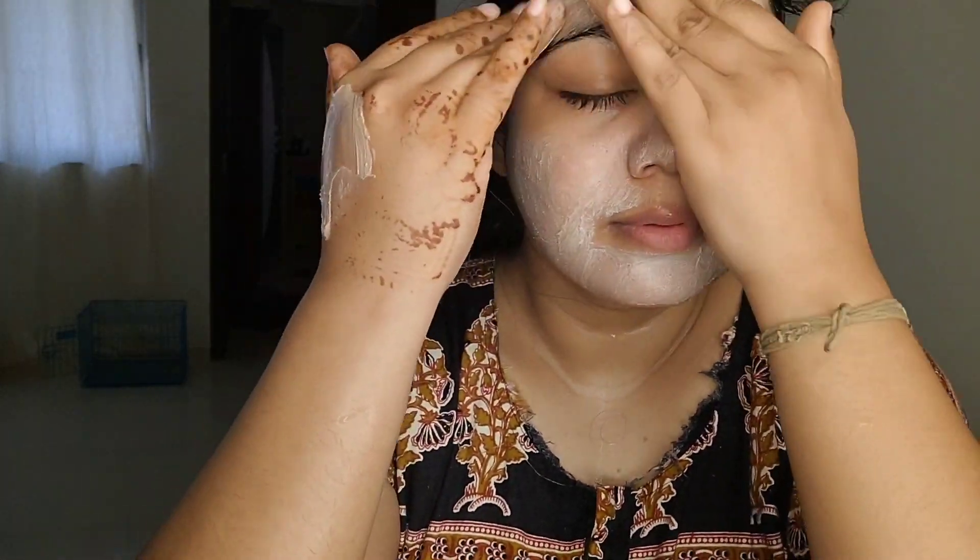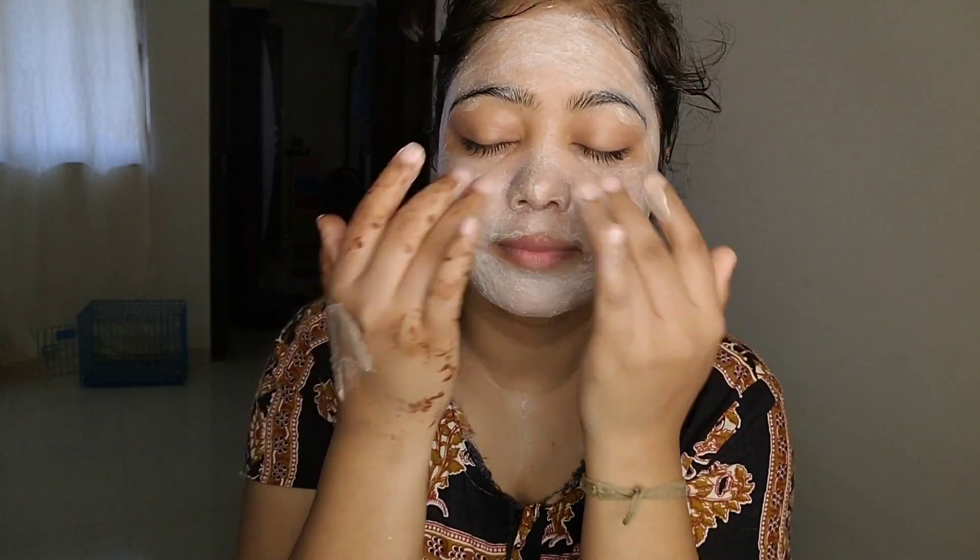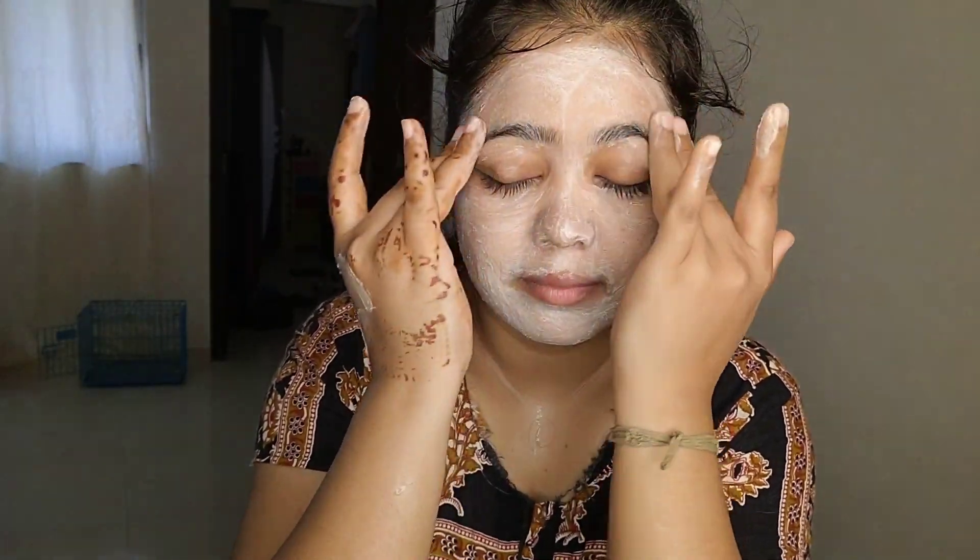When you apply it, first of all you dampen your face, then massage for 2-3 minutes. Focus on your problem areas like the nose, chin, forehead, and bumpy skin areas. You can also use it on the neck and underarms to remove tanning. Then wash it off — you will see your skin is very smooth and blackheads and whiteheads are easily removed.